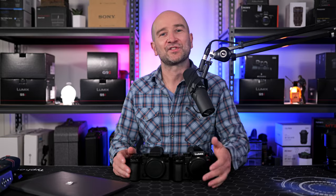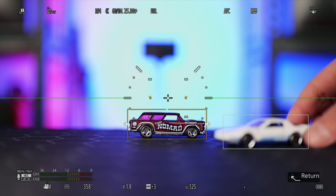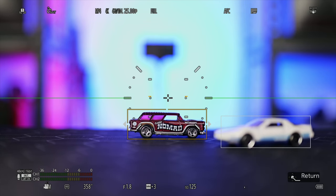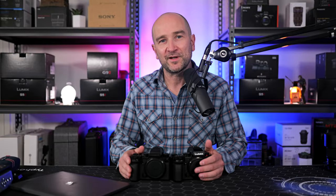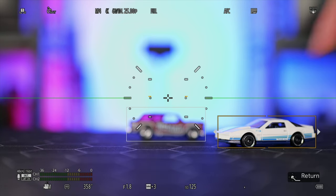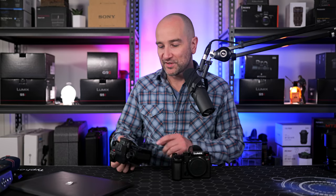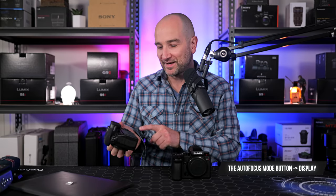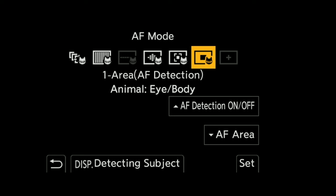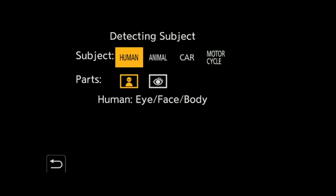If a new car enters the frame, you'll see a white box come up. You can then either tap on the white box to switch focus to the new car, or use the joystick to do the same thing if you're plugged into HDMI. These same object selection options are found in the human, animal and motorcycle tracking. The white box represents other objects it's not tracking; the yellow box is what it's currently tracking. To check out the new autofocus modes on the back of the camera, hit the autofocus button, then hit display, and it'll bring up all the modes now available. This new autofocus menu is great whether you're shooting photos or video.